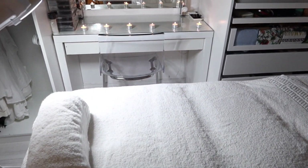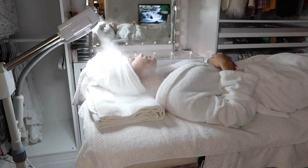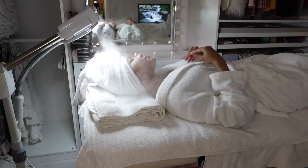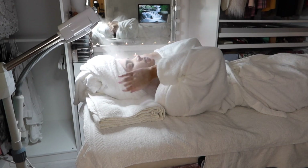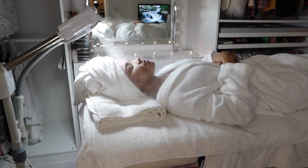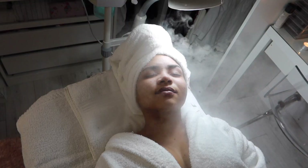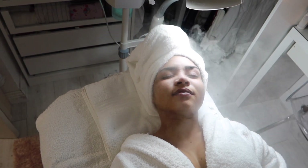I put my music on, made everything super comfy, turned all the lights off, and then just laid there. I'm just laying here underneath my steamer and I left it on for roughly about 15 minutes before I started cleansing.